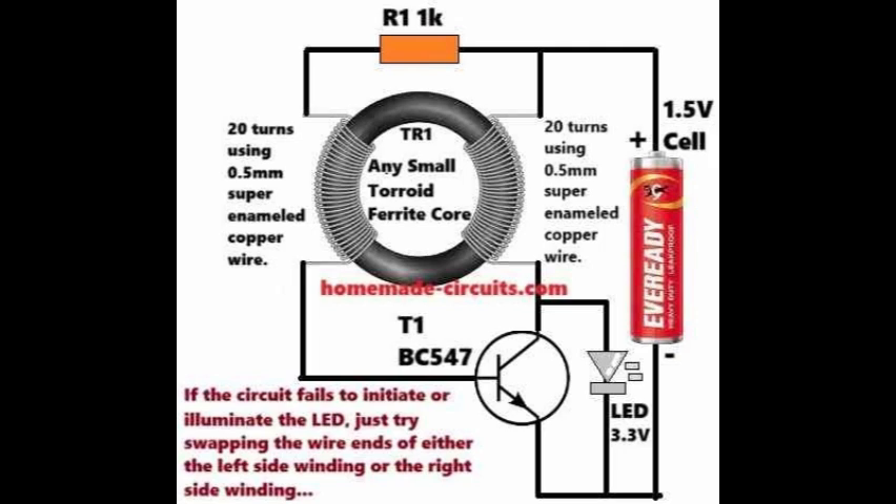Firstly, it efficiently powers a 3.3V LED using just a single 1.5V AAA cell. Secondly, it maximizes the use of the 1.5V cell, utilizing it until it is nearly depleted.